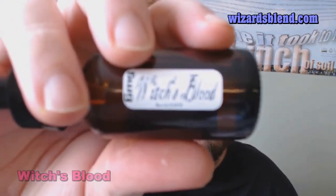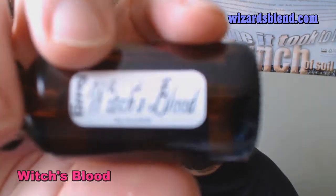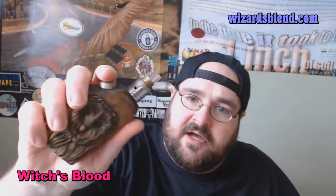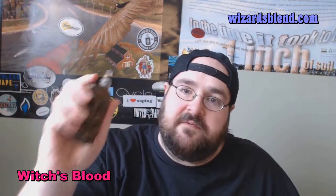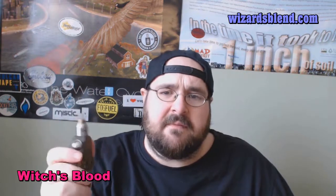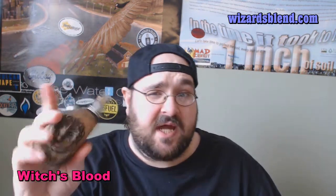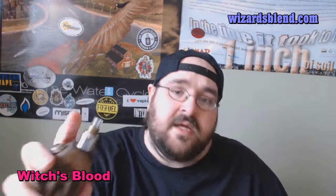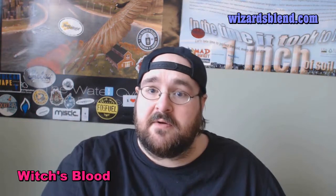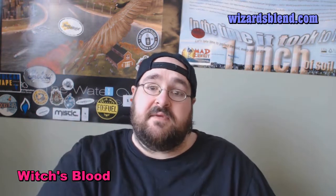This next one is called Witch's Blood. I have that loaded up in my Drizik mod, which is from Poland — a Polish mod maker who quit making mods about a year and a half ago, so this is kind of retro vaping. I have my IGO-L on top of it with a maker microcoil at 1.2 ohms, so we'll be firing this at 5 volts.